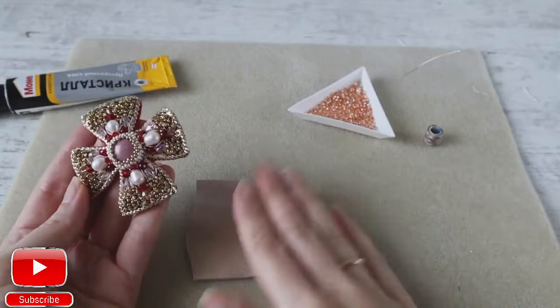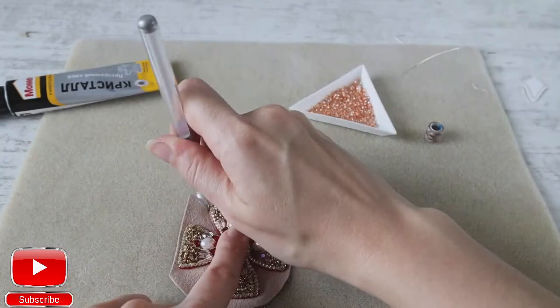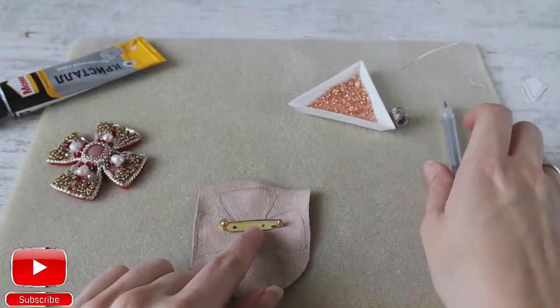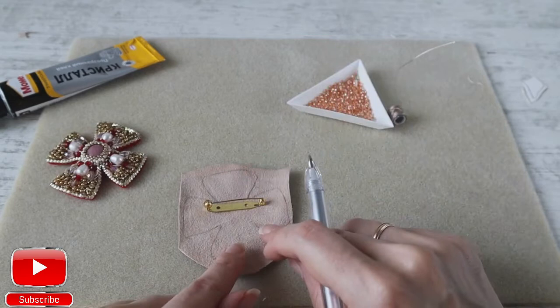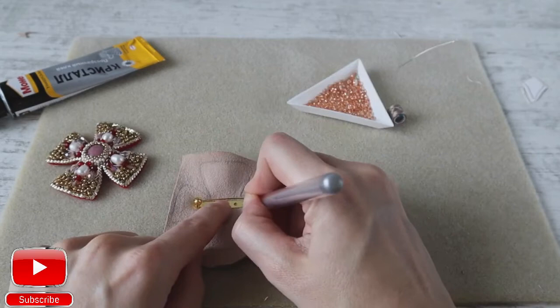Now take leather, eco leather, or felt. Put our embroidery on it and circle it onto the leather. Now take a pin and measure it on our leather. Place it a bit more up than in the middle, because our brooch is a bit heavy — if you place the pin in the middle it can go down on your jacket or sweater. Mark your pin from both sides.